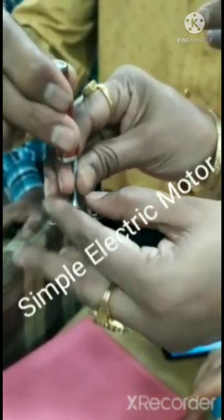Hello, welcome to Rajkumar Tiruvaneh's YouTube channel. This is a simple electric motor. How to make a simple electric motor?